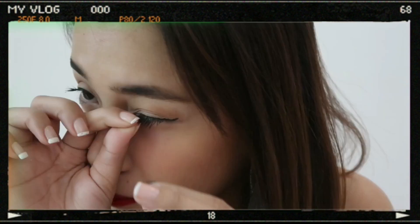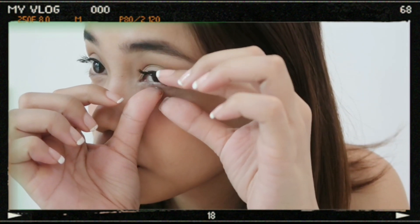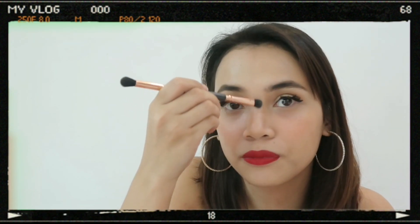Now that our mascara is dry, we're going to put on a very secret weapon — magnetic lashes! It's not a secret anymore since I'm showing it to you guys. With regular false lashes, there's too much glue near your eyes and it can be damaging. With these, you don't need glue — they're magnetic. Just put it on the bridge of your nose.